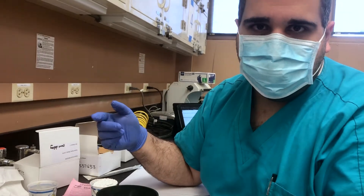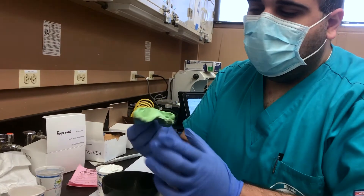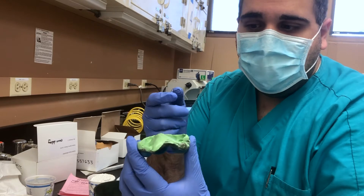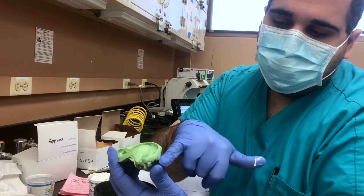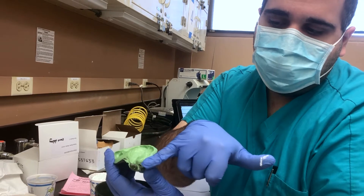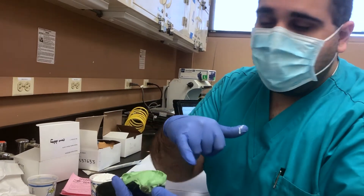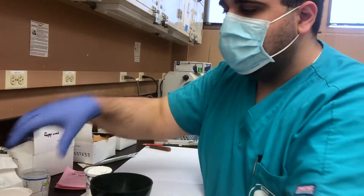The goal here is to submerge this impression in the pumice-plaster mixture until there is only about two to three millimeters of your flange showing all the way around. If it goes a little deeper, it's okay — we can cut off the pumice mixture afterwards.